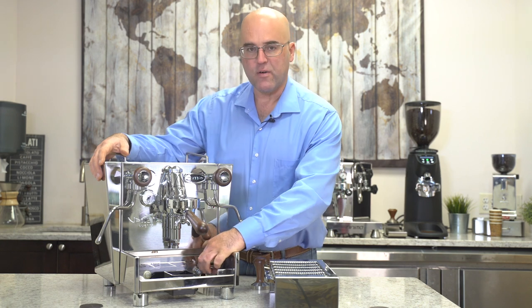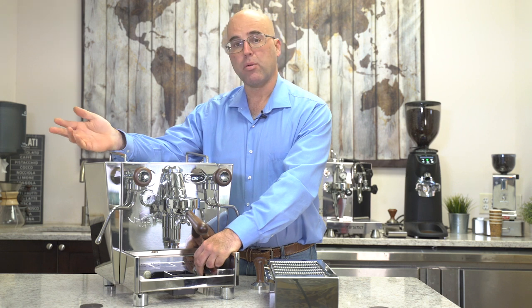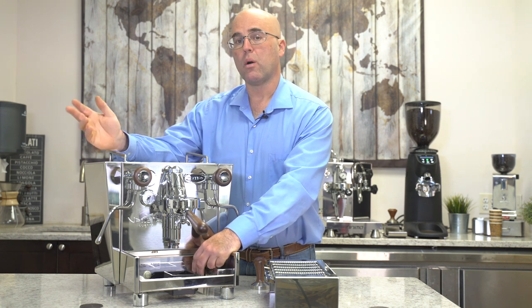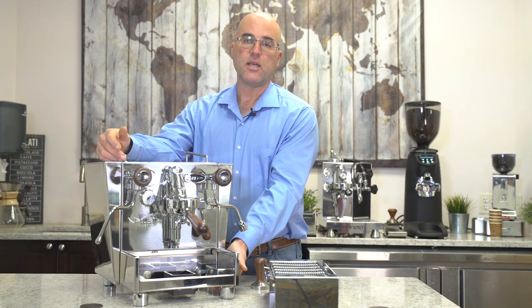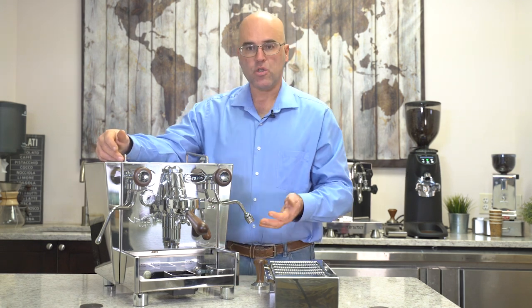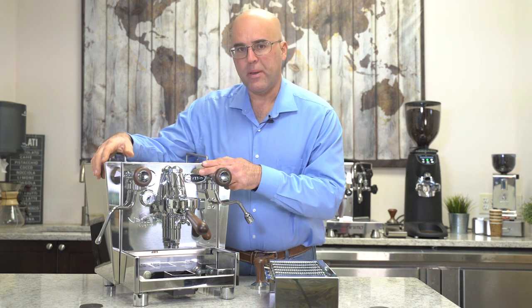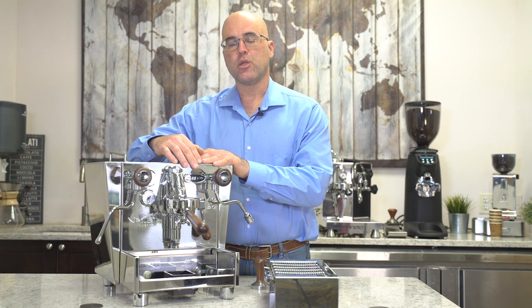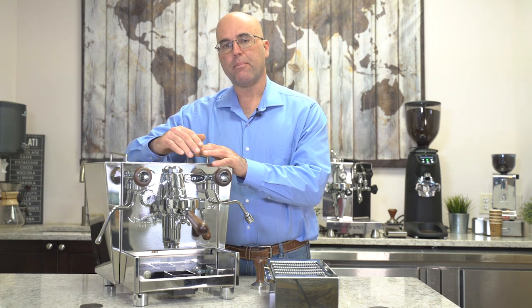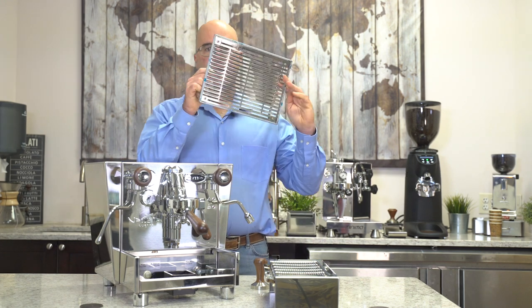Inside here you have a valve to switch from tank to plumbed — we call it switchable or plumbable to tank. The power button is on the bottom, nice and hidden. Up here we have a PID display for this dual boiler, where you can change the coffee temperature and the steam temperature, and we'll go over that shortly.